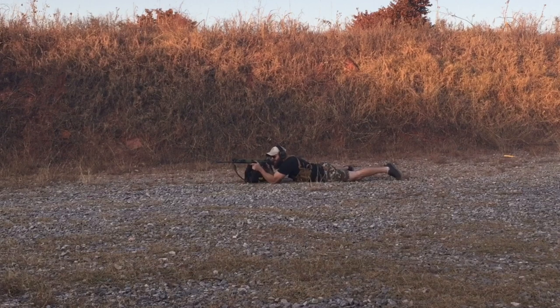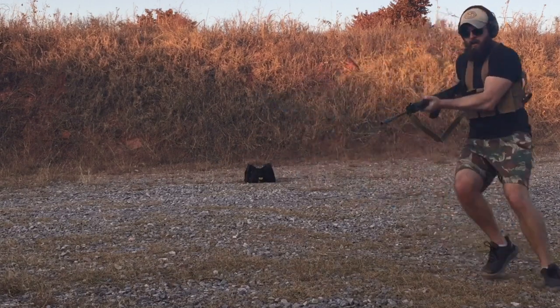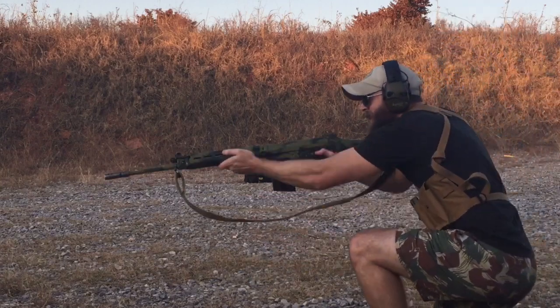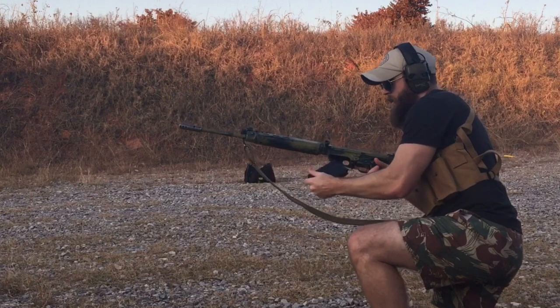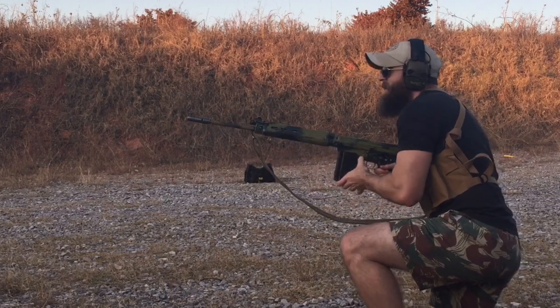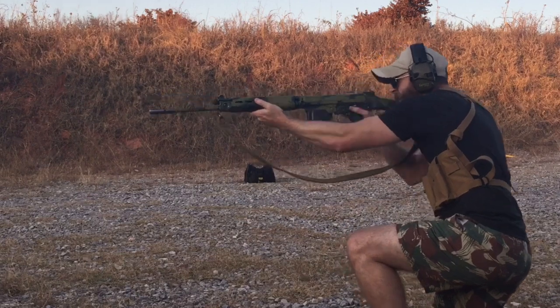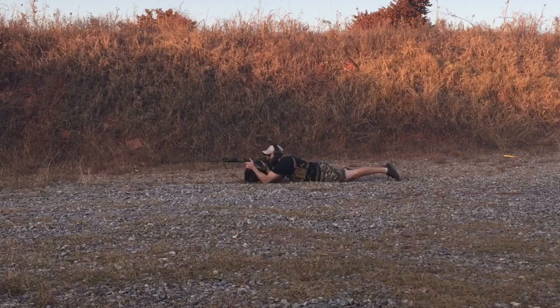The magazines only had a few rounds in each of them so I could get in more mag changes. I would think the mags being lighter would have helped them bounce out more, but they didn't. Something I didn't think to try at the time was running a drill where I'd return the empty mags back into the chest rig. I think that would have gone smoothly though — the mags are easily inserted into the pouches.